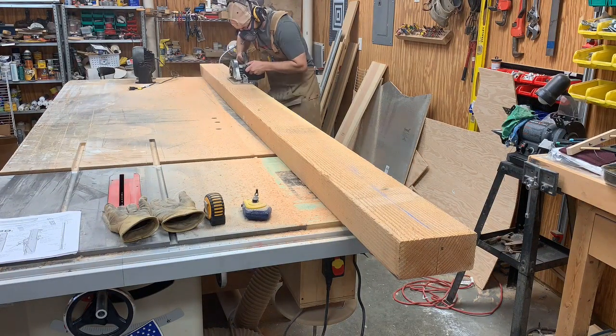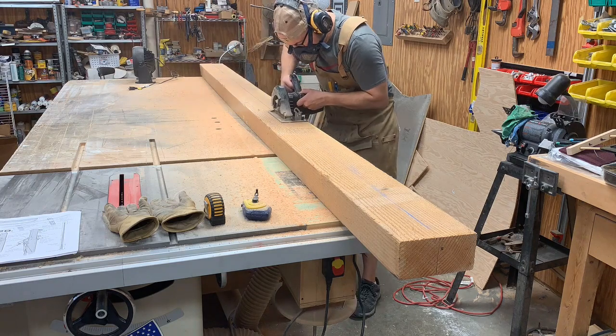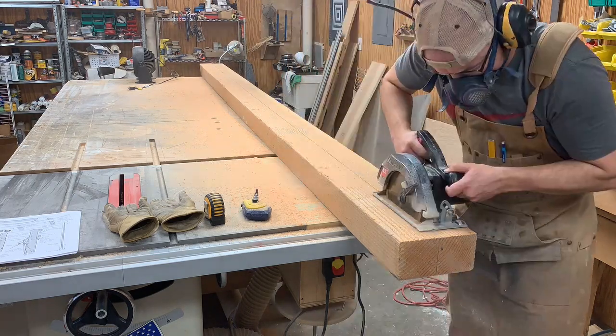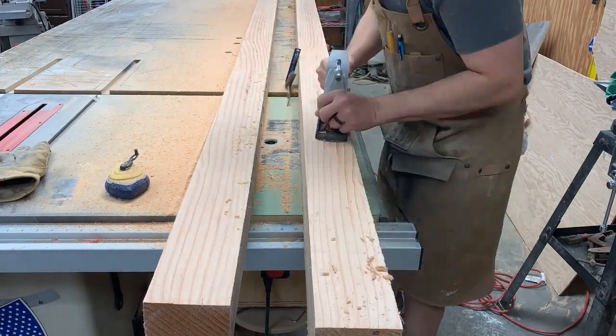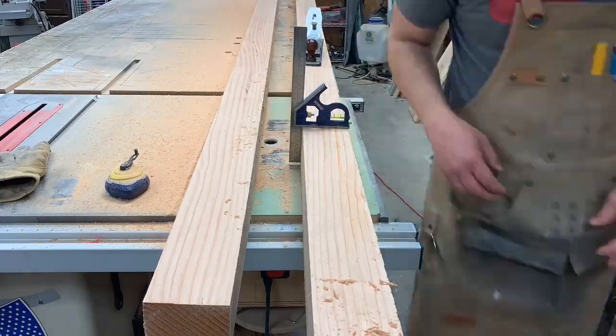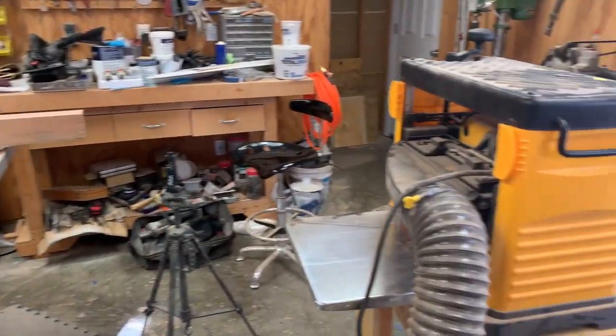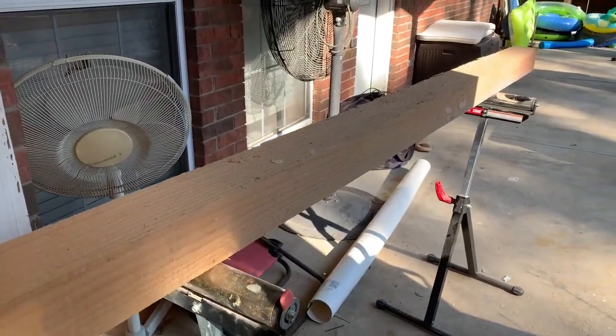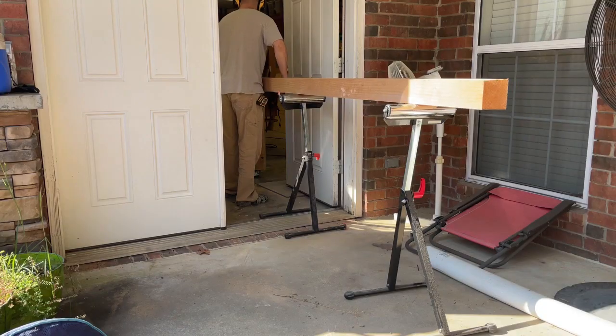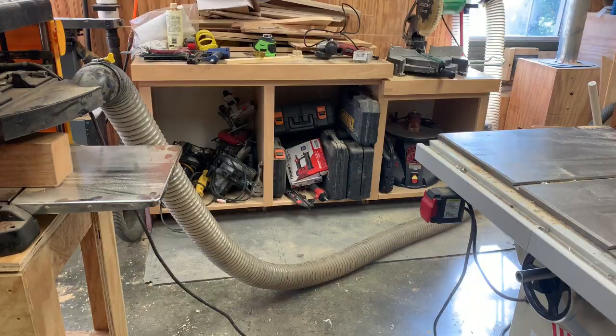My saw doesn't cut deep enough to get the cut completed all in one pass, so I had to cut from both sides, and then I came back with a square and a hand plane and fine-tuned everything to make sure the two edges were square. My goal was to end up with two straight pieces that were three and a half inches by three and a half inches square.